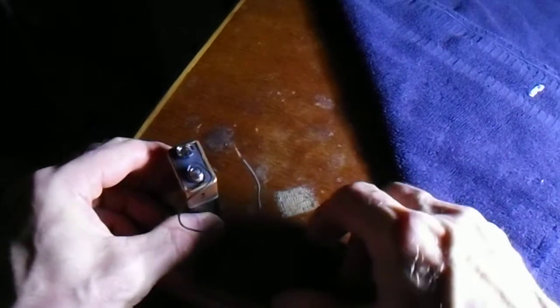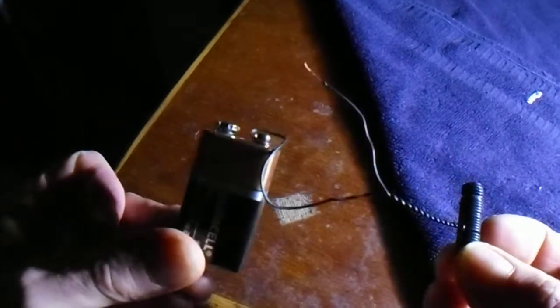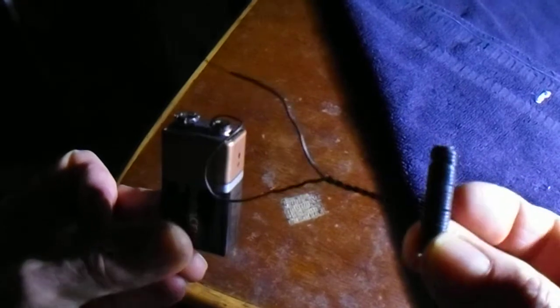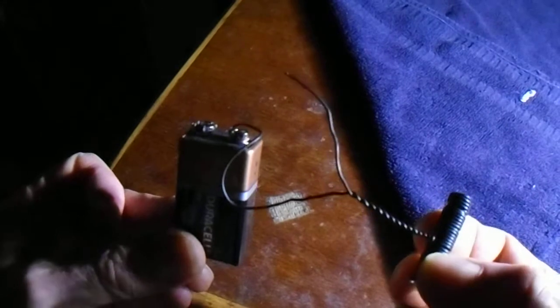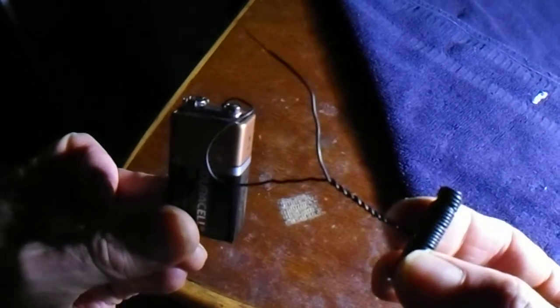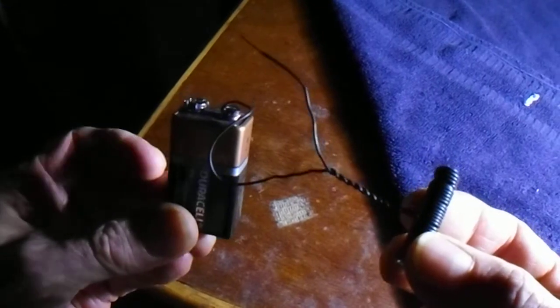I have made myself a little electromagnet with a 9-volt battery and a piece of metal with some telephone wire wrapped around it. Let's see how it works on the ferrocell.